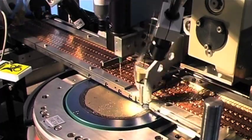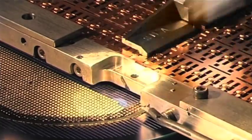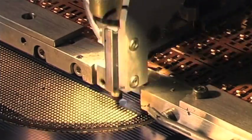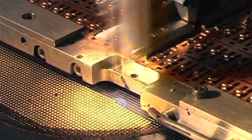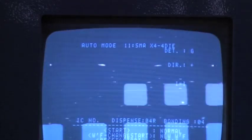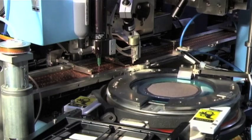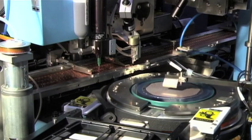Step 4: Die Placement. The die is picked automatically from the wafer. A vision system is used to ensure accuracy of pick up and placement on the die pad. The wafers are loaded and unloaded from a cassette that is designed to handle 3 inch, 4 inch, and 5 inch wafers.